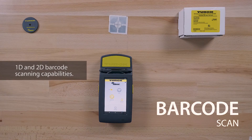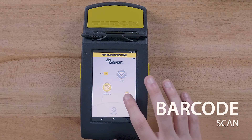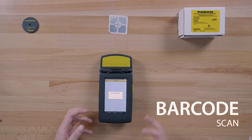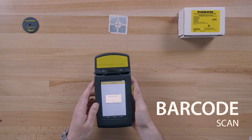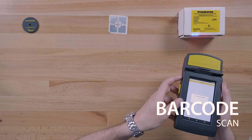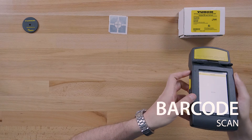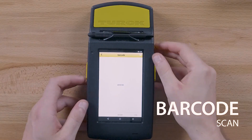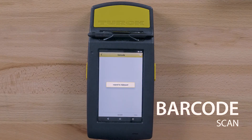The PD67 can also be used to scan barcodes. To do this, tap the barcode icon on the home screen, then tap scan. A barcode light will emit from the PD67. Once the barcode is successfully scanned, the barcode will be displayed on the screen. You can also copy the barcode by tapping copy, which will copy the barcode to the clipboard in case you want to write the barcode data to an RFID tag.